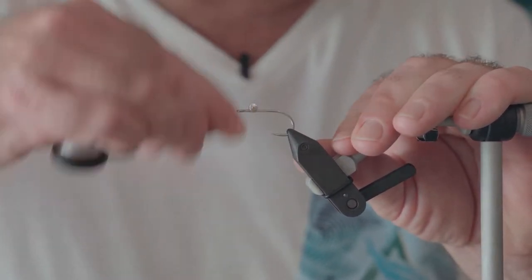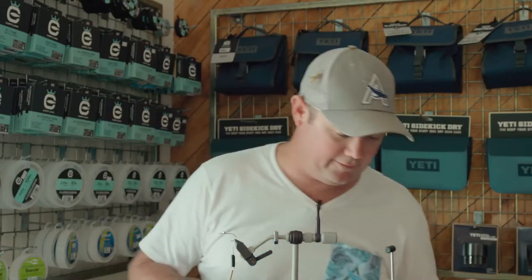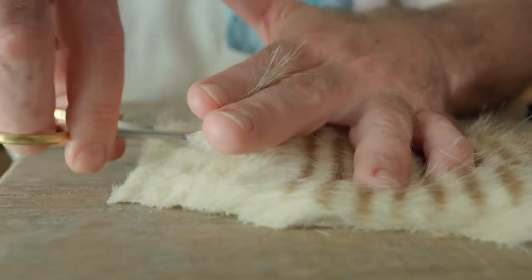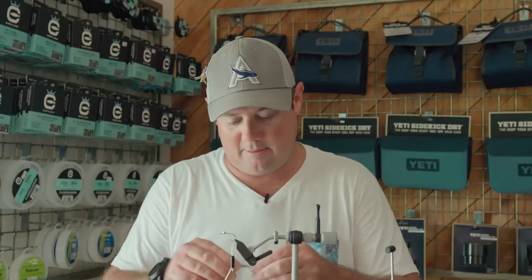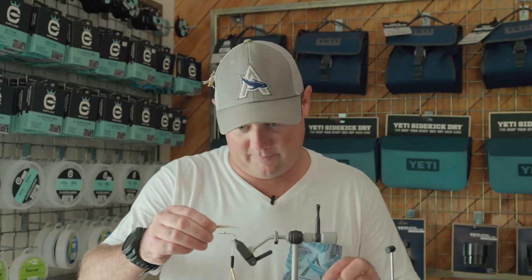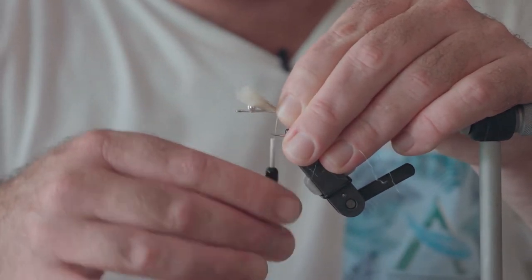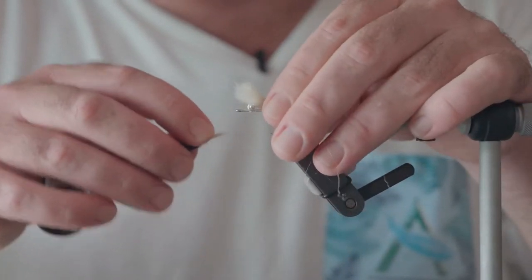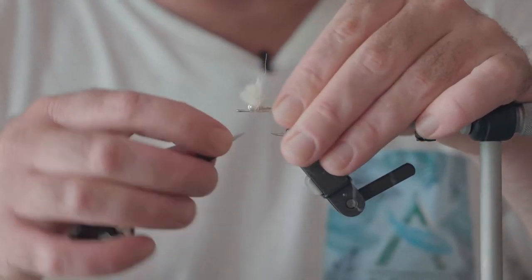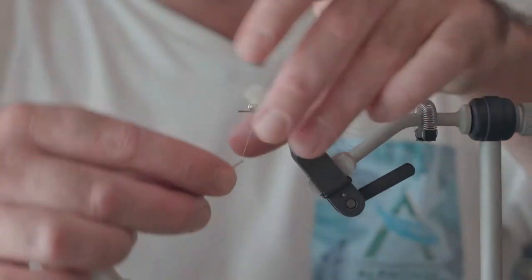We're going to work our thread base all the way back to the beginning bend of the hook. From there we're going to take our first small section of craft fur — you don't need a lot for this. Pinch off the ends and pull out the under fibers. We're going to tie this in at about the same length as the hook shank back. Just two loose wraps, get it in position, and tighten that down. From there, work the thread back over the excess up towards the dumbbell, which is just going to give us a bit of a base for later.